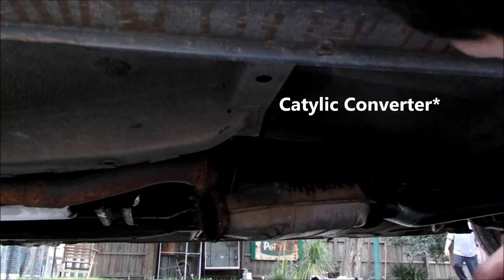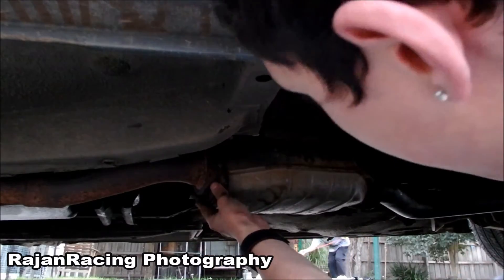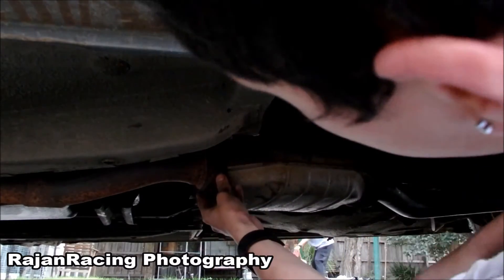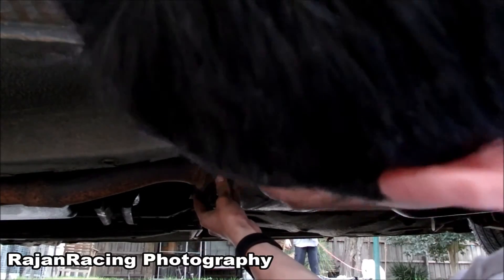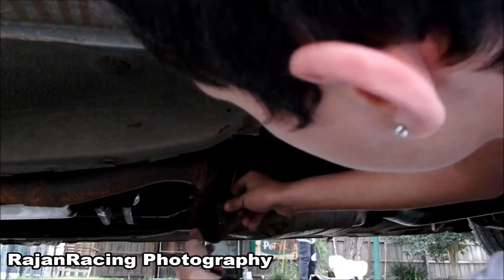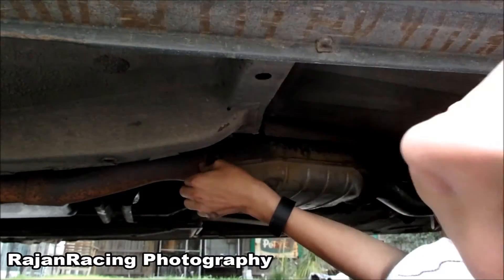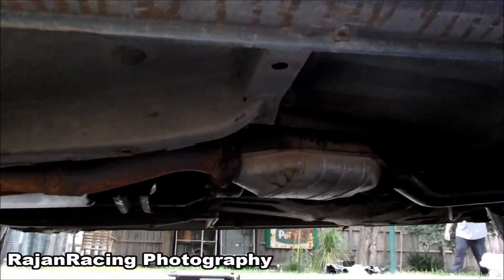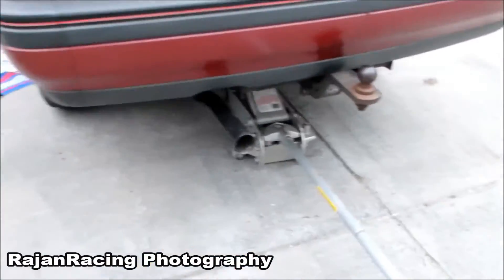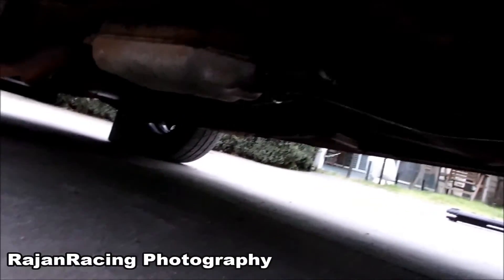I had to put that back on because it wouldn't reach without it. Now I'm going to grab the gasket I had on before and put it on. As you can see, it's already been hooked on the back, which is a good thing. I've got the front bit on and the back bit is on — I'm just going to hook it up to a few hooks and clamp the two exhaust parts together.